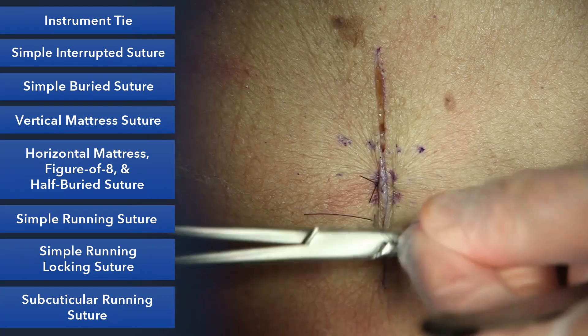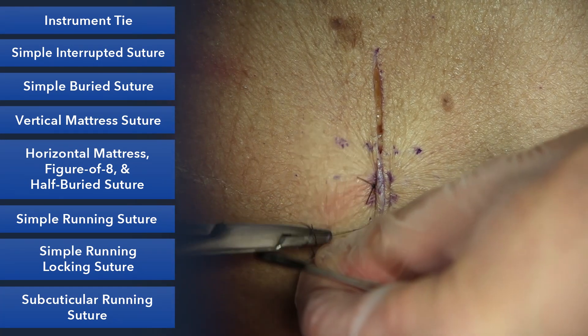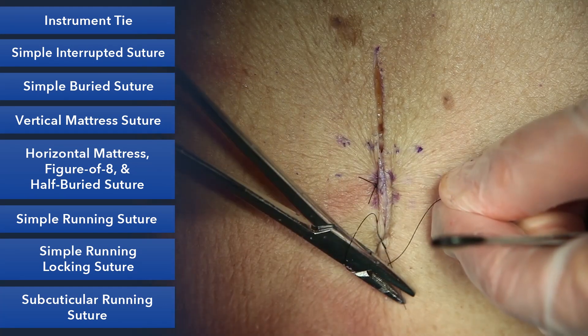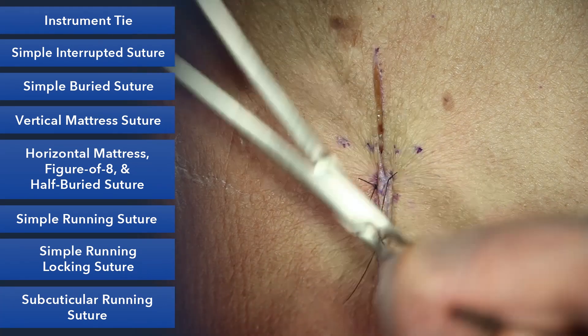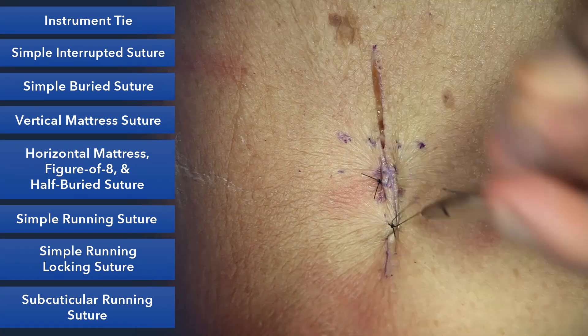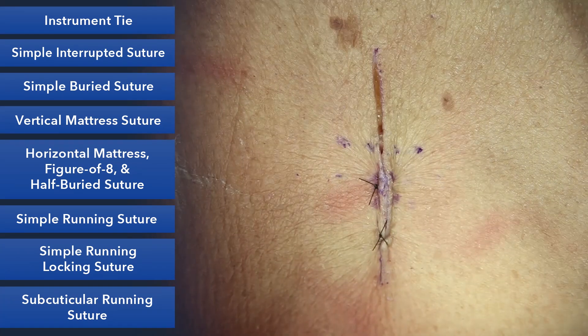The advantage of this again is speed. Instead of doing two simple sutures and tying two simple sutures, you'll see this sometimes in deeper closures like fascial closures, because you're grabbing a bunch of tissue to a bunch of tissue and therefore it'll be more secure.